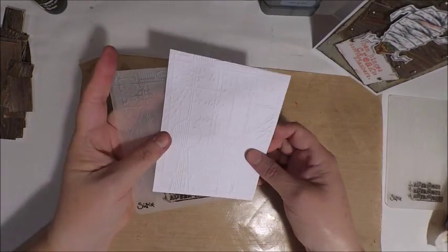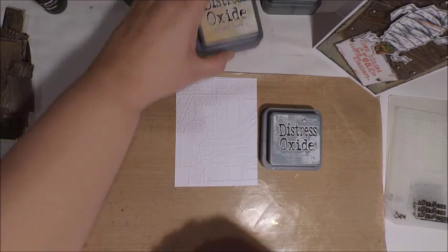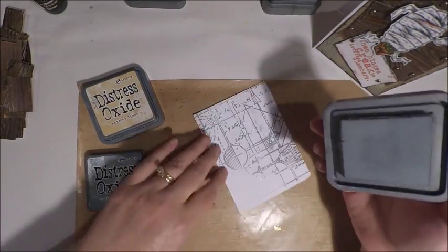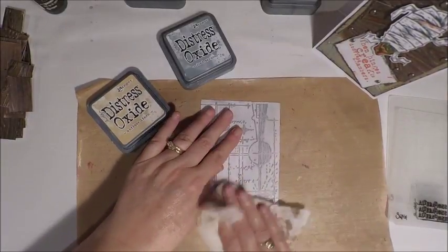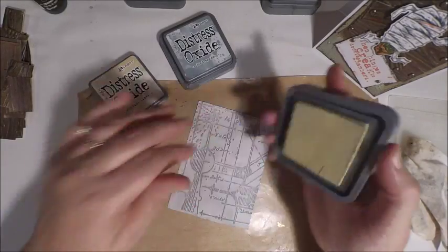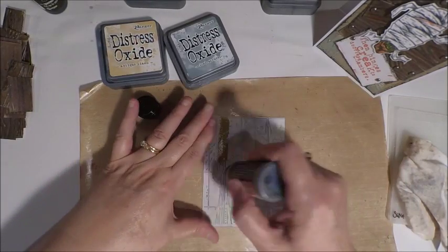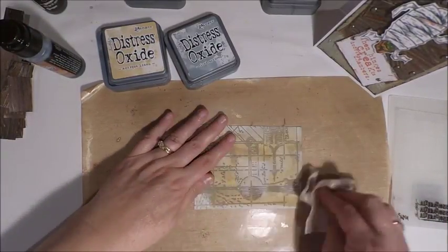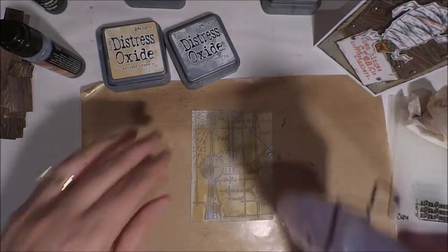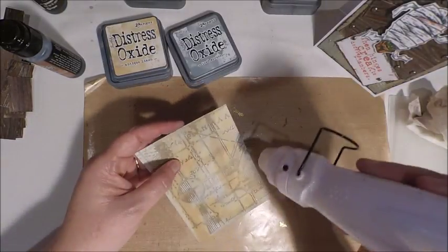Now it's time to work on our back panel. I'm using another embossing folder from the Tim Holtz collection — the panel is a little eclectic. I wanted it to look somewhat industrial and this is the one that fit my need the best. I'm just grunging up the background, adding some distress oxides and then working with that baby wipe to move some of the color around. This doesn't have to be perfect, so just add some color and move it around until you're happy with the overall look. You can come in with distress stains, oxides, and even distress crayon if you choose. Just have some fun with it. Finally when you're happy, come in with your drying tool to set all of your mediums and create a nice surface to work with.